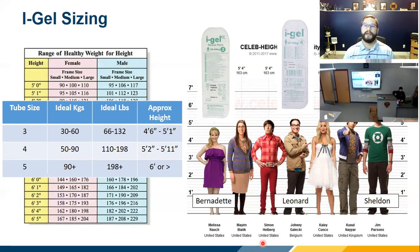Intersurgical will tell you that about 90 to 94% of their sales are the number 4 — meaning 90-some percent of the time we're going to be using a size 4. If you place the device and there's air flowing around the cuff, the deductive reasoning is to size up. Their biggest reported failure is people who missize the tube by going too small.